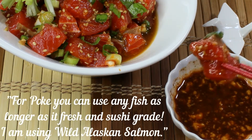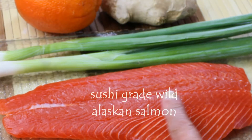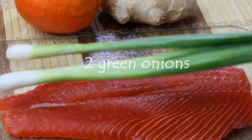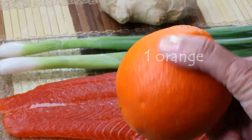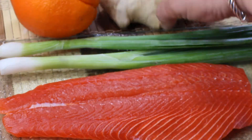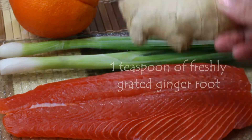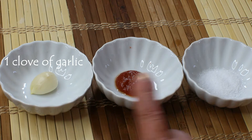We will need one fillet of sushi grade wild Alaskan salmon, two green onions, one orange — I use a navel orange but you can use any type you want — and we're also going to need one teaspoon of freshly grated ginger root.